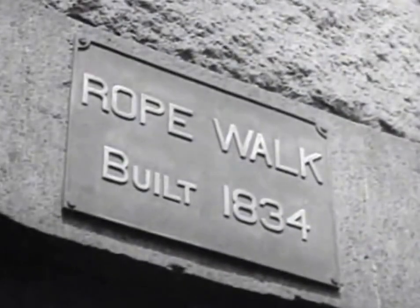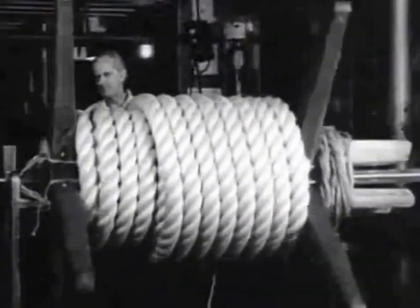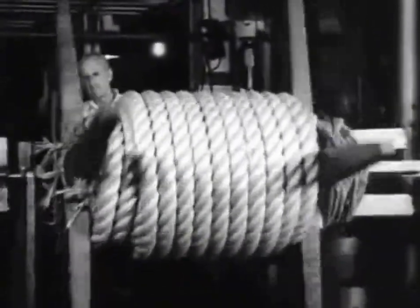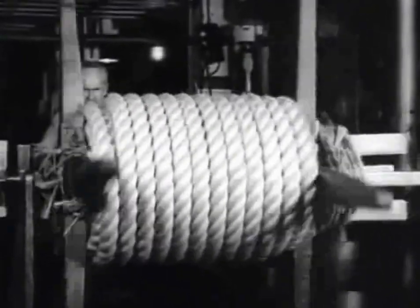As for the United States Navy, every battleship requires 34,000 feet of rope, and other craft accordingly. So here in the Boston Navy Yard, where cables for frigates were made long ago, crews are now working night and day making cordage for the fleet.